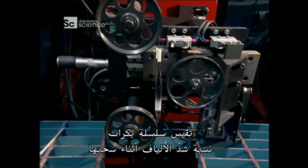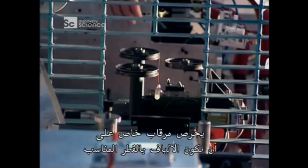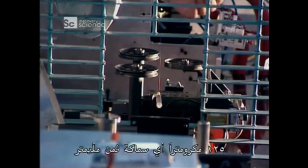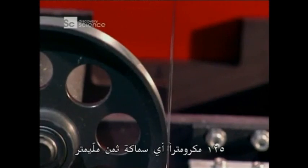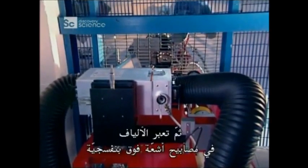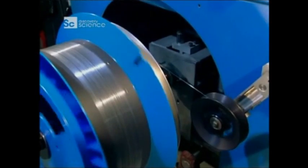A series of pulleys measure the tension of the fibre as it's being drawn. A special monitor makes sure the fibre's precisely the right diameter — 125 micrometres, that's about an eighth of a millimetre thick. Then the fibre passes through UV lamps that bake on an acrylic coating to protect against dust and other contaminants. Finally, the fibre is rolled onto a drum.